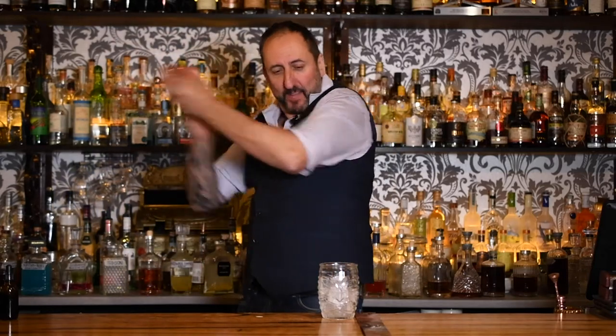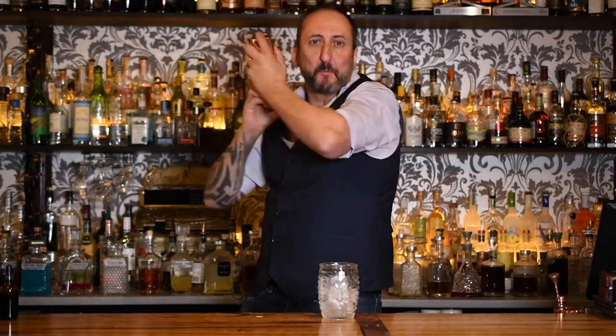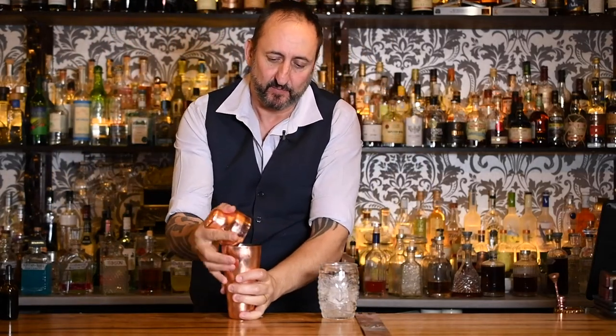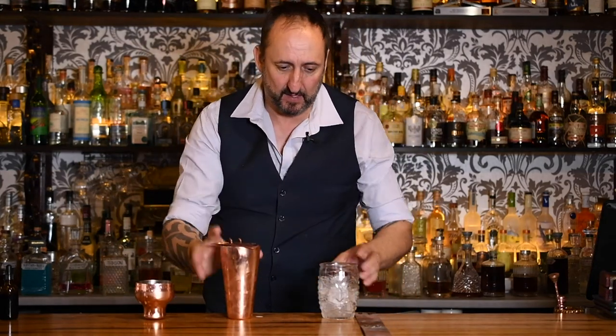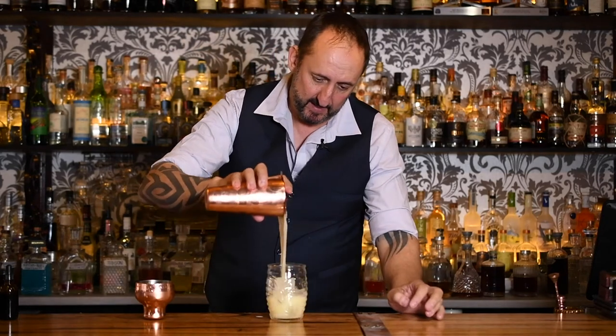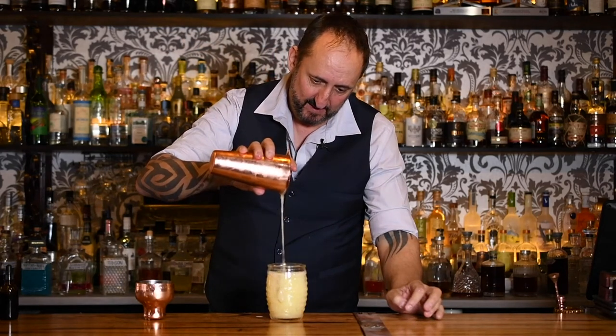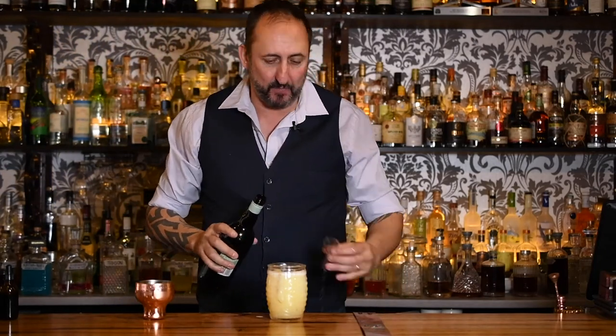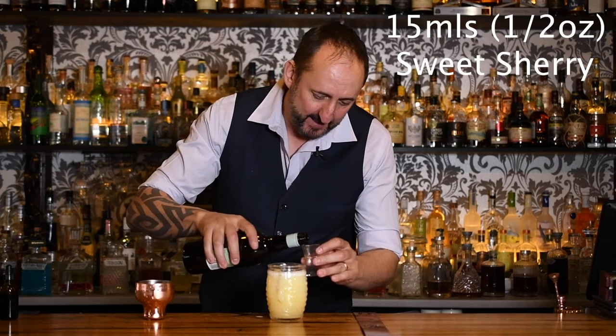Then we're going to add some ice and give it a shake. I've nearly filled the whole cocktail shaker here. I don't know if my glass is going to be big enough, to be honest with you. Bang on. And then it calls for a sweet sherry float on top — about half an ounce or 15 mils.